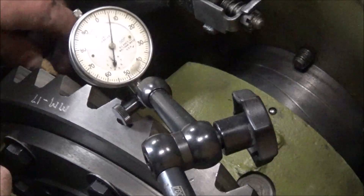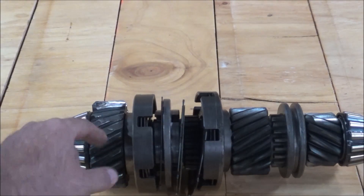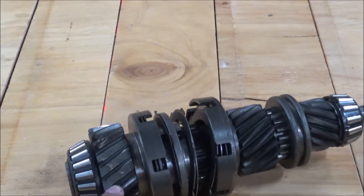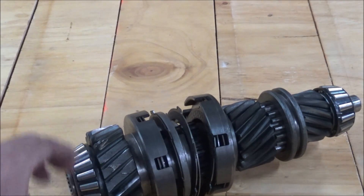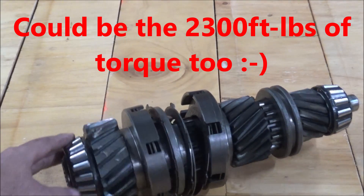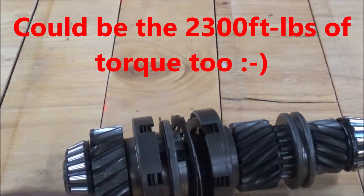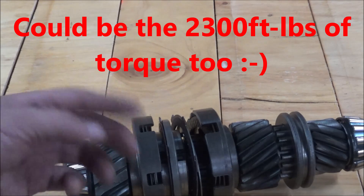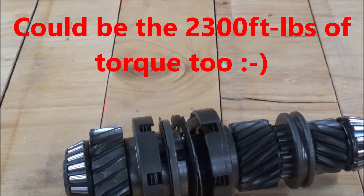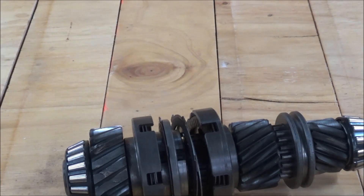This next step is getting this top shaft put together and put in here. This right here is what happens with over 800 horse on your stock transmission — you rip the teeth off of the high range pinion running road gear. So you've got to get the bearings pulled off, all the snap rings out, strip this thing down and put new gears back on it. Change this gear for the faster speed for the pulling gear, and put it back together again.